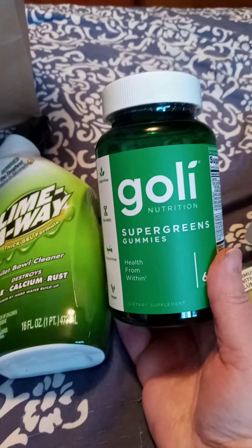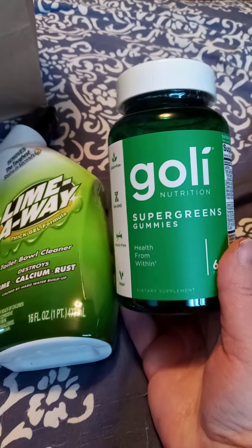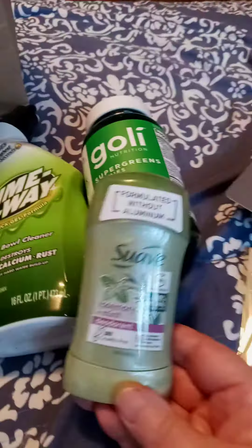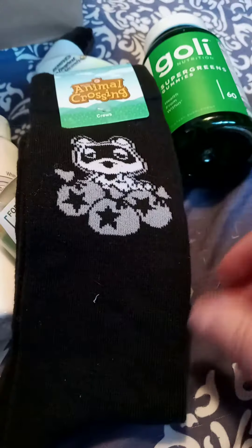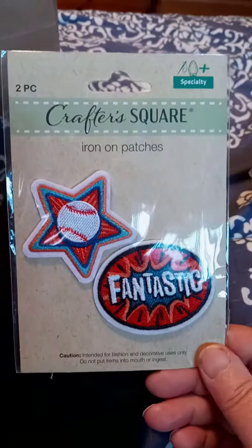My son really needs to eat some vegetables so I'm hoping he will eat these — I don't know. And deodorant. And look — Animal Crossing socks! This is the only pair but how cute. Iron-on patches too.